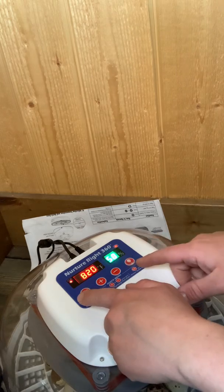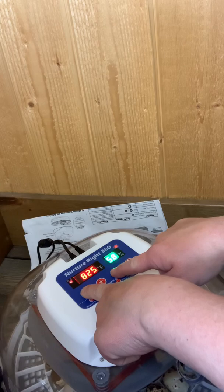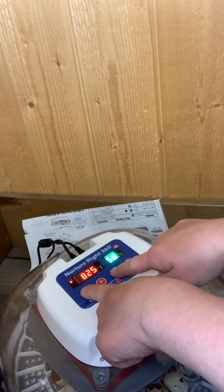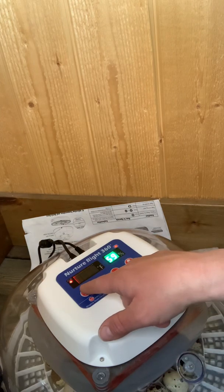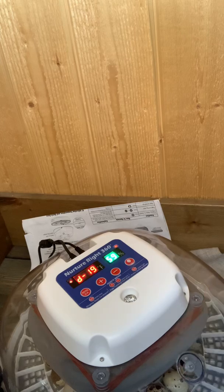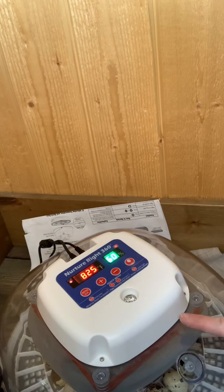I'll factory reset by hitting the menu and the minus. The temperature is set at the right level, which is perfect. I hit menu and set 19 days, which is what it takes for quail eggs. This will stop turning three days before day 19.